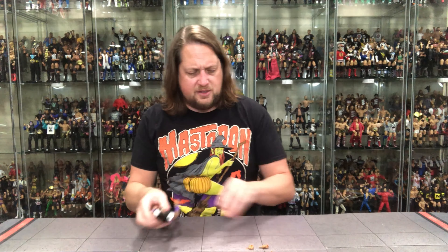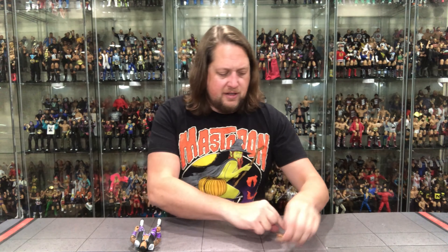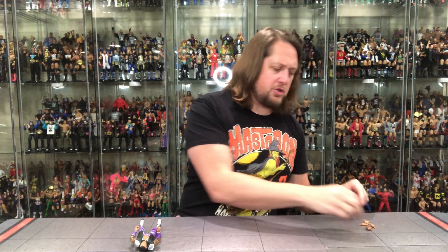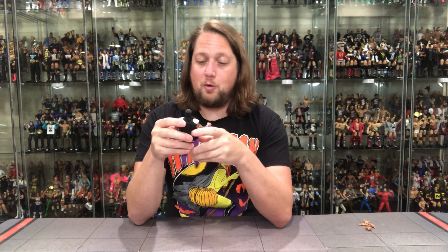Hand-wise we've got a fisted hand, an open hand, and two jazz hands — yes, jazz hands, he does the jazz hand thing every once in a blue moon. So we've got all kinds of choose-your-adventure hands, plus a gripping hand and another fisted hand. They really went all out in the hands department. I would have liked to see some of those fisted hands given to other characters, but it is what it is.